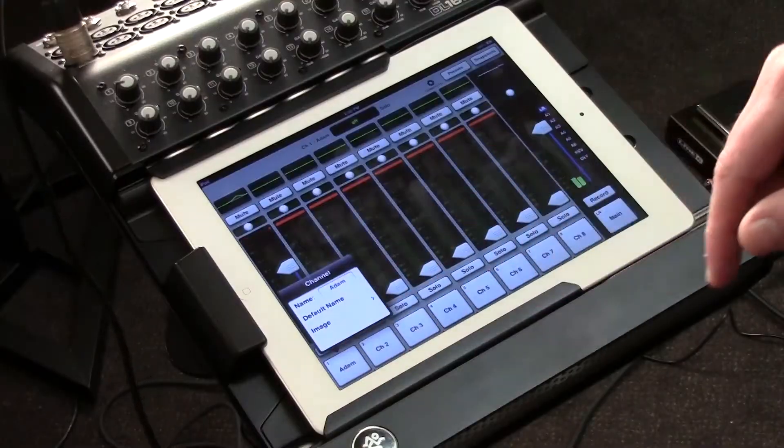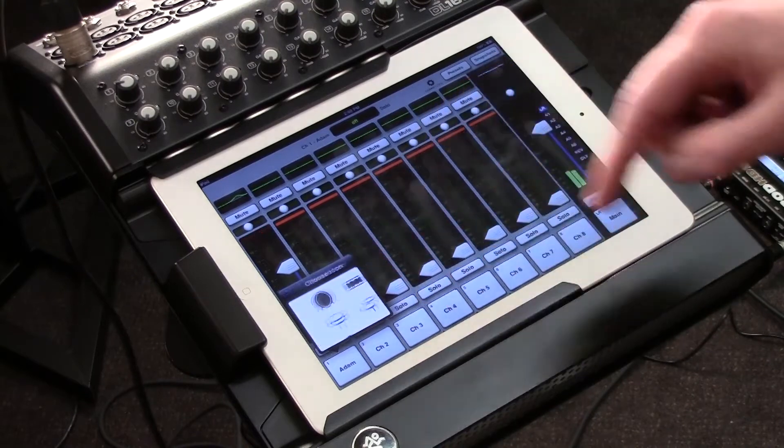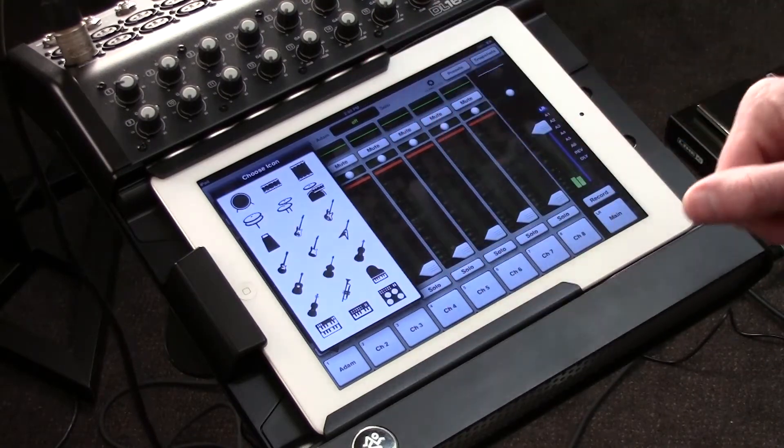Not only can I name that little spot, but if I want to quickly identify what kind of channel it is — whether it's a guitar, or a drum, or a keyboard channel — simply press it, select image, select icon, and I can select whatever I want.